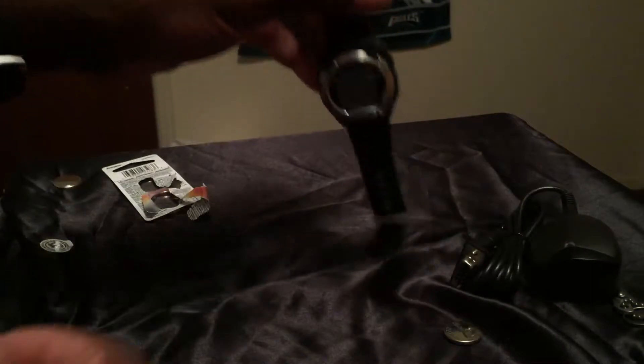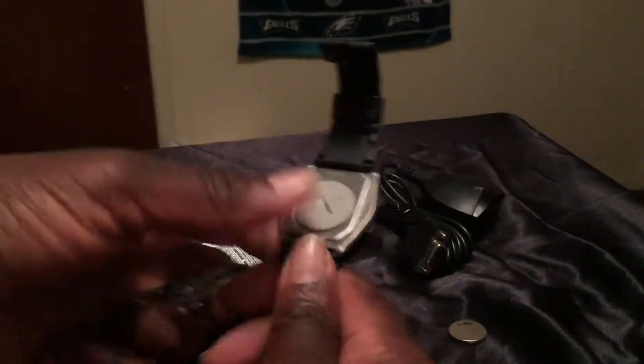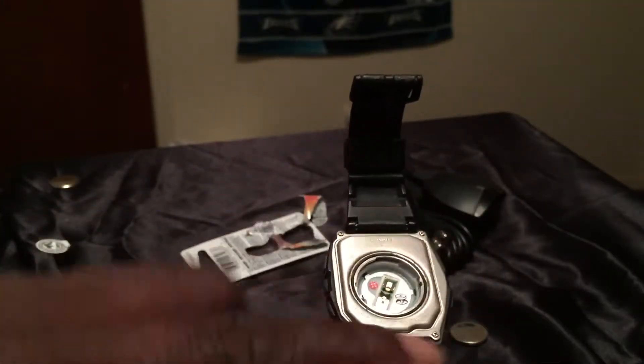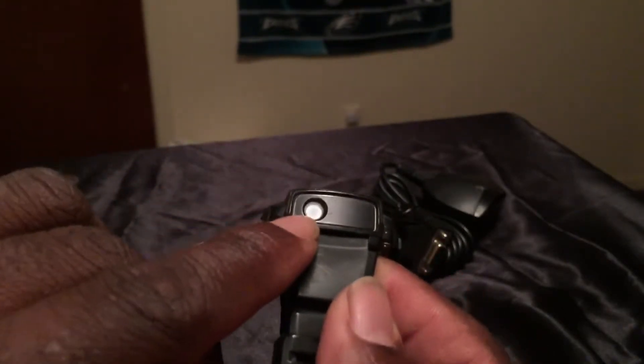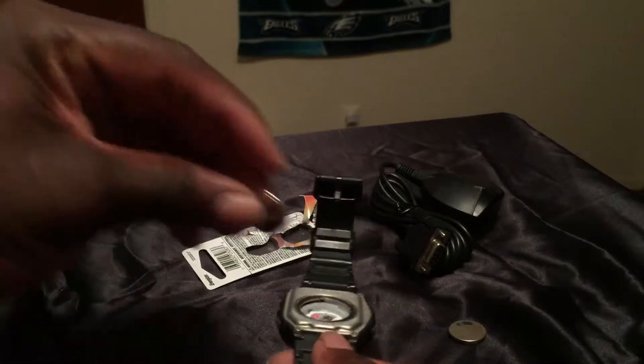Now back to the watch itself. I'm going to open up the back of the watch and place the battery in to get it operational. Got the good old knife here to pop it open — and there you go, got it off. That's the inside of the watch — the computer part, the watch camera — and right there is the actual camera that takes live pictures. Going ahead and putting the new battery in, and putting the back cover on with the knife to twist it back on.